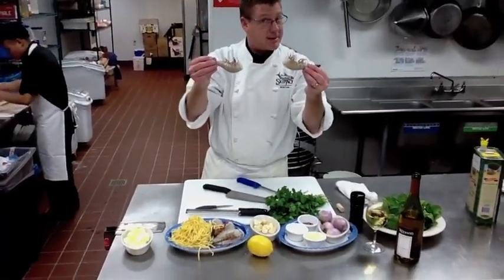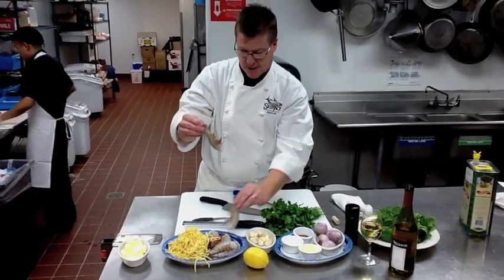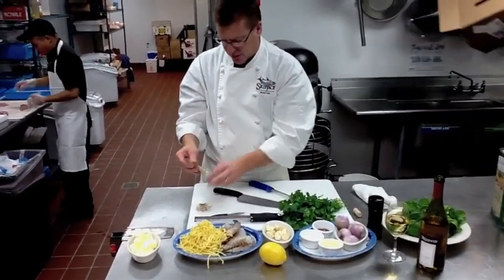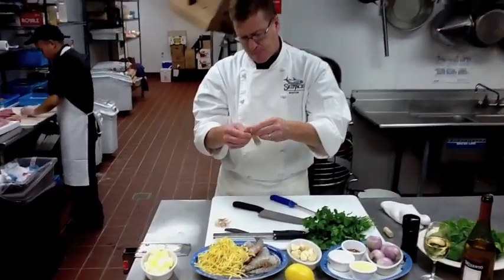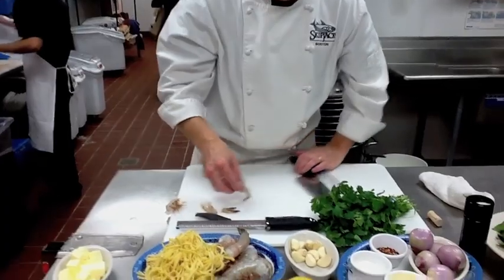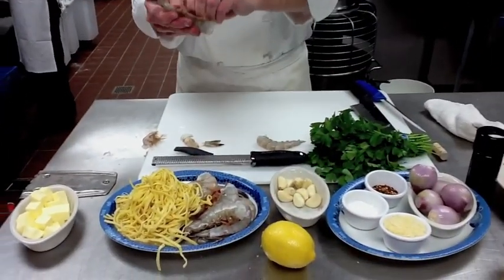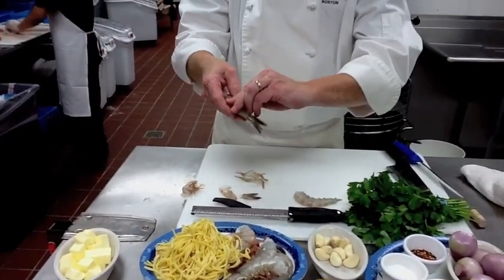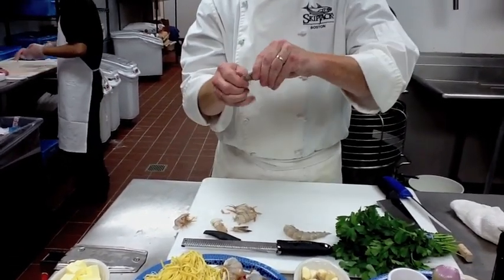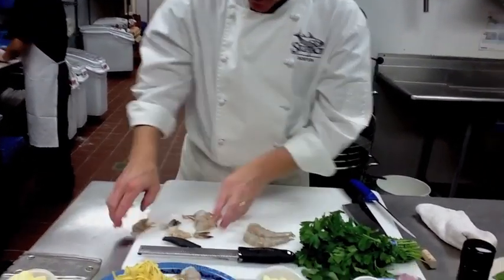Shrimp, or in Italy scampi — we're going to peel these shrimps, peel and devein. We've heard this term used before. The shell comes right off of the shrimp. Very simple, just peel like peeling the skin off of something. We're going to pull the tail right off.